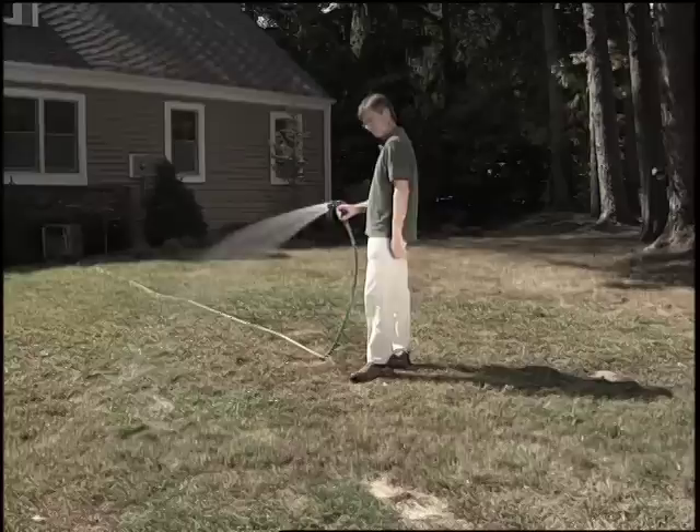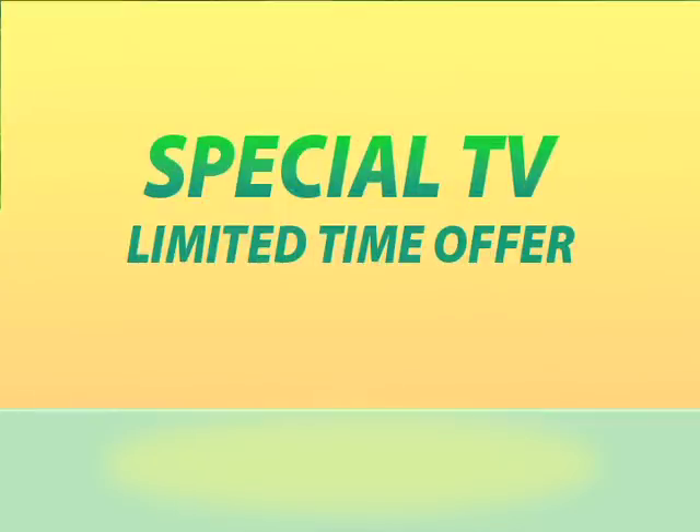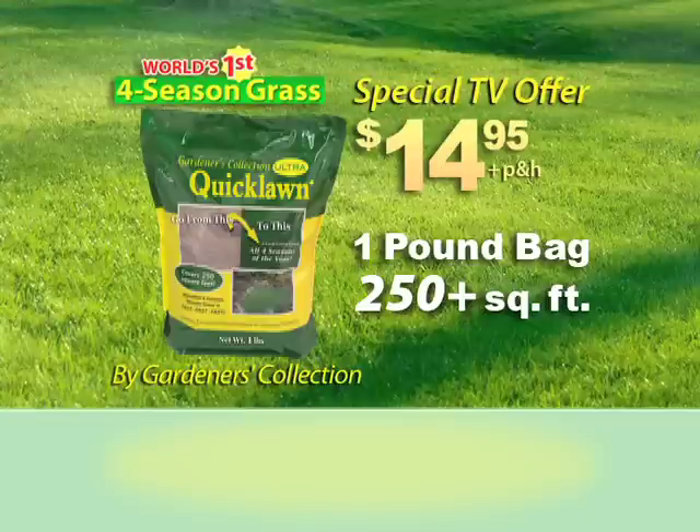Finally, have the gorgeous green lawn you want without all the work and expense. Order Quick Lawn Ultra now during this special limited time offer, and get a one-pound bag for only $14.95 — that's more than enough seed for 250 square feet.